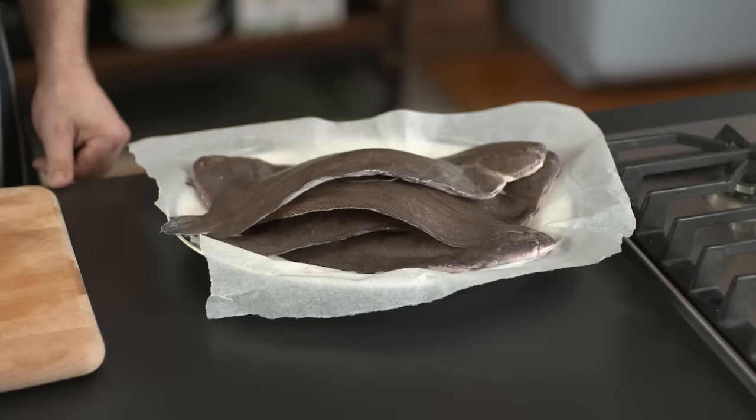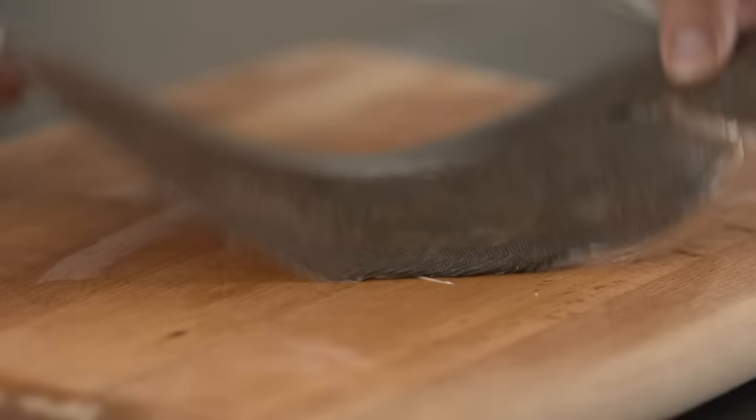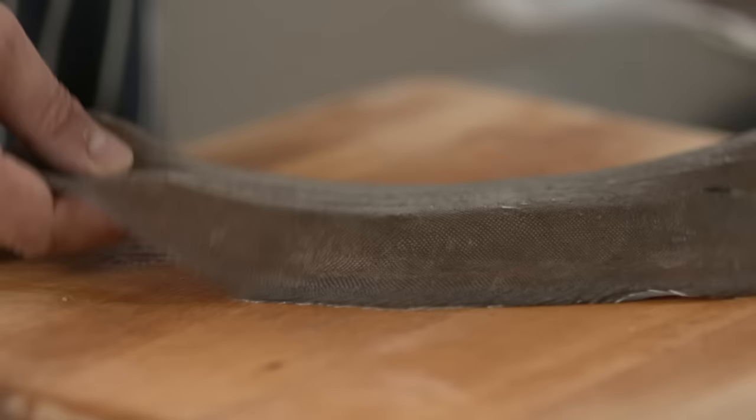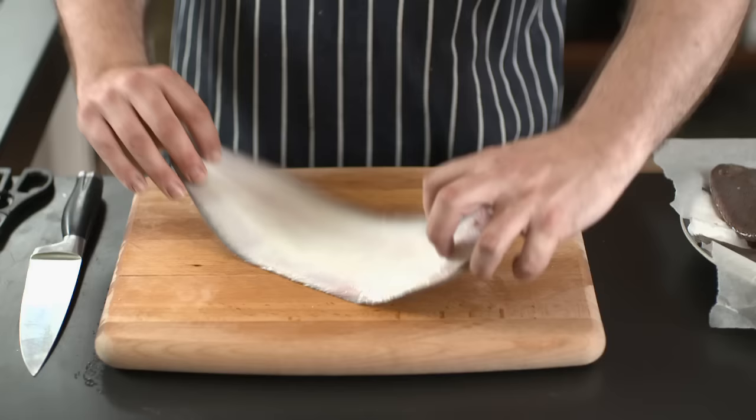Hi, I'm Pete from Jamie's Food Team and I'm going to show you how to prepare a Dover sole. Here's my fish. As you can see, it's a nice fat chubby Dover sole. It's a flat fish, with a lovely dark silvery brown side on top and a white side on the bottom.